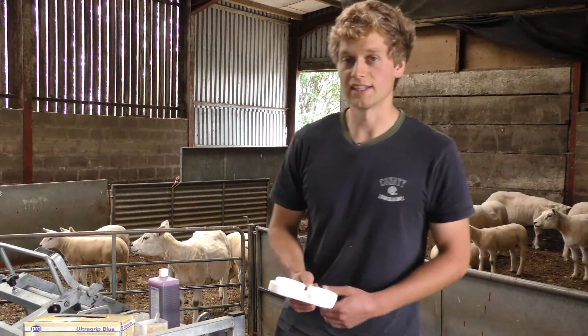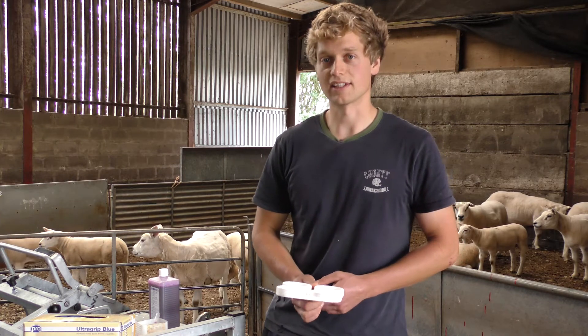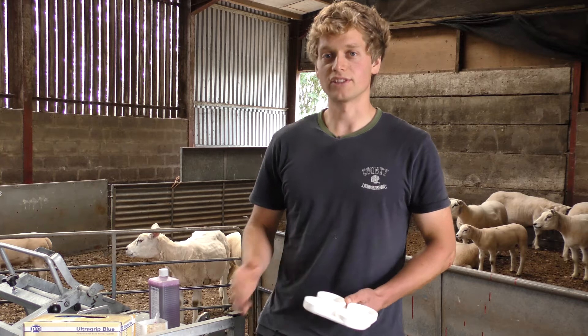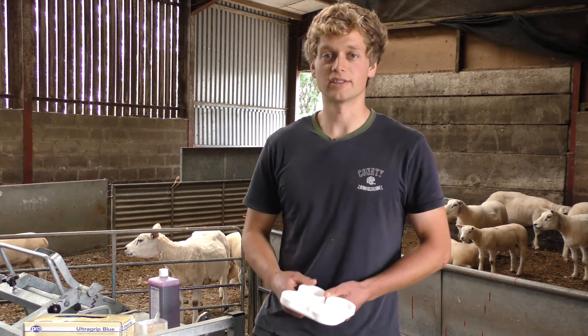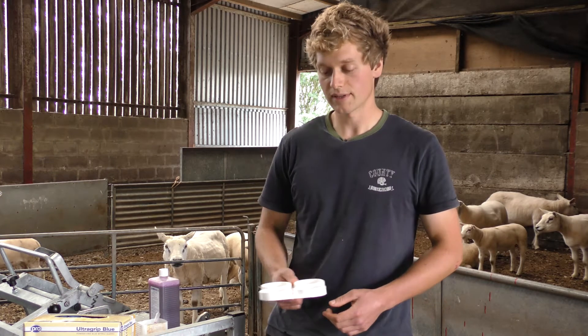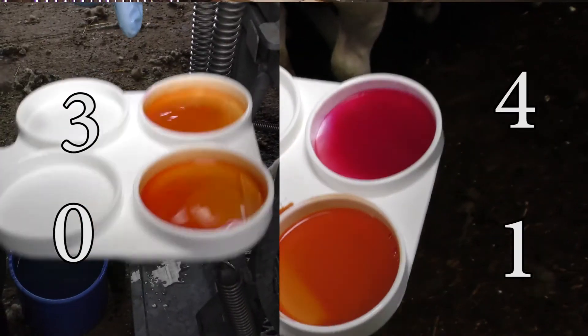The basis of this test is aimed to assess the consistency of the mixture. Essentially the thicker the mixture goes the more mastitis there is in the milk. It's very important to begin grading as soon as you can, otherwise the mixture may dissipate.